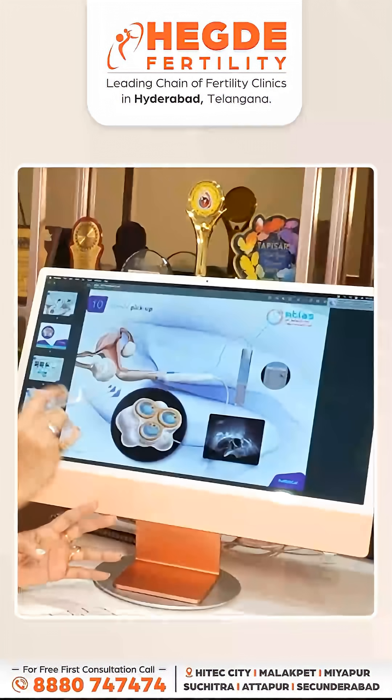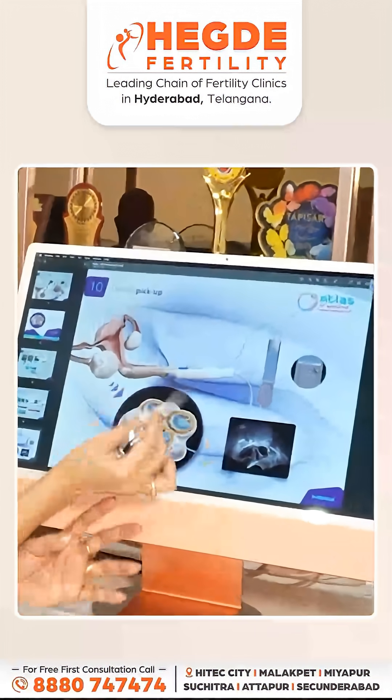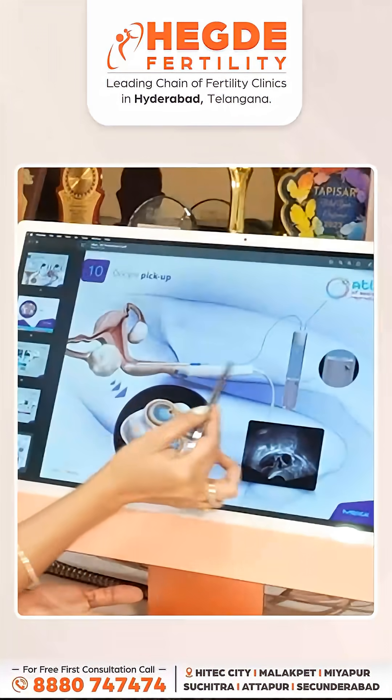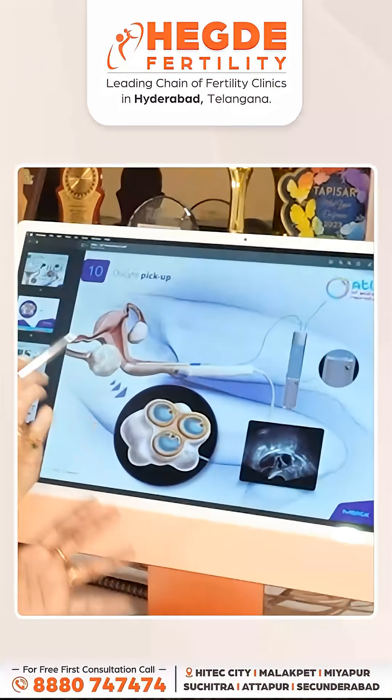After that, we do a vaginal scan. You can regularly monitor it and do follicular study. You can add a needle in the scanning probe — this is called the egg pick-up needle.